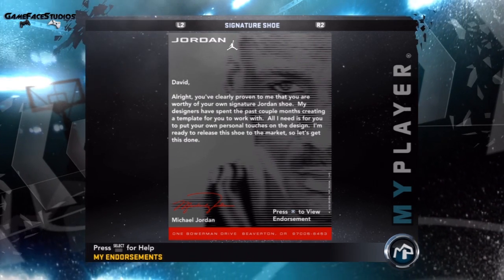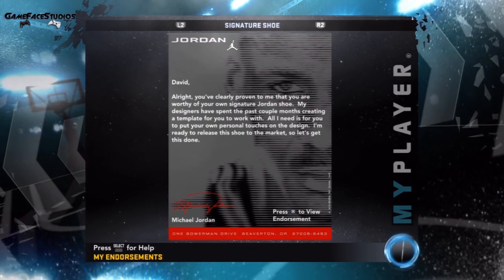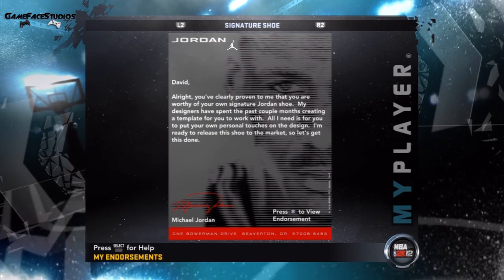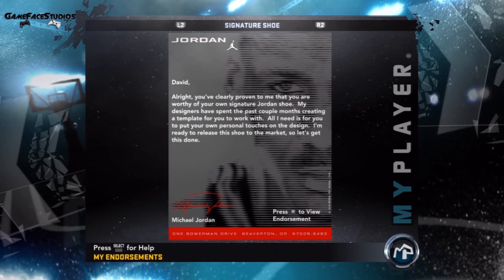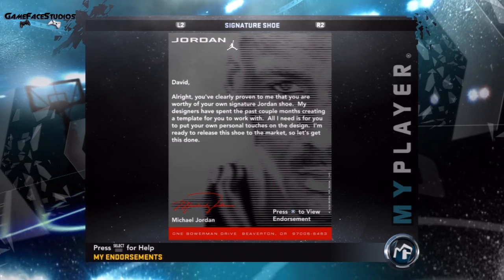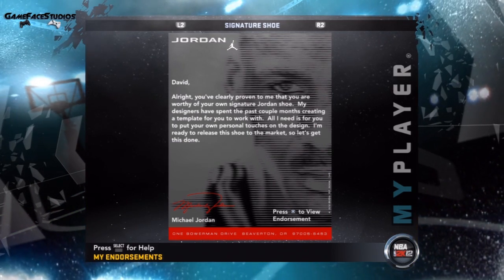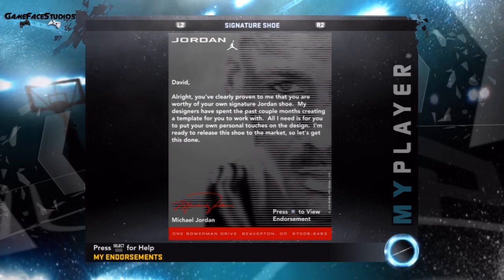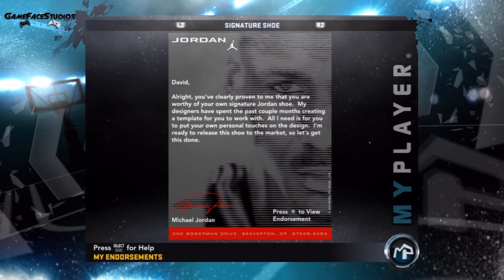I wanted to tweak something and tried to go into the Nike ID to change it, but the shoe wasn't even there. I kept pressing X and couldn't get back to the shoe. The biggest mistake I made was going into the Nike ID and actually deleting the shoe, because I thought I could do it over from scratch.